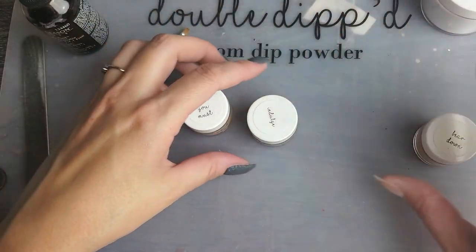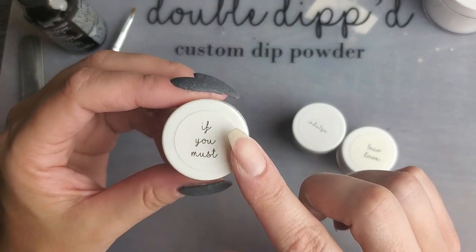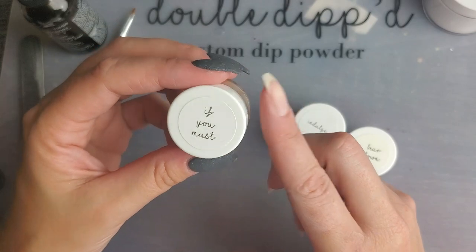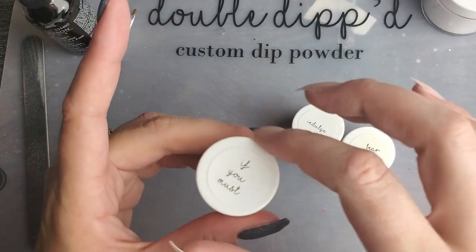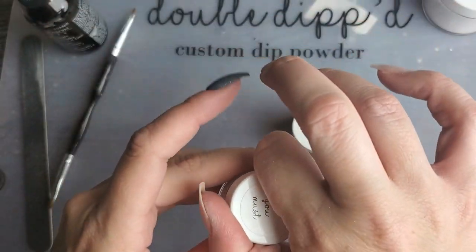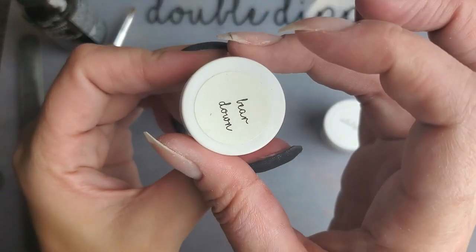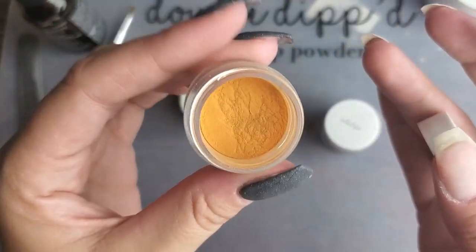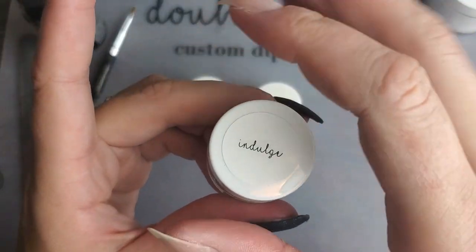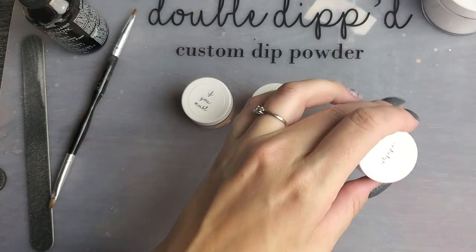For this design I'm going to be using all double dipped colors. I'm going to be using If You Must. Now if you are an If You Must fan, you'll know that the new batch was a bit darker, a slightly different, a little bit more orange because of the dye batch. So this is the new batch of If You Must, slightly more orange — it actually lends perfectly to this design. Then I have Bared Down, which is a deeper burnt orange, and then Indulge, which is her deep dark chocolate brown, and then Onyx, which is her black.